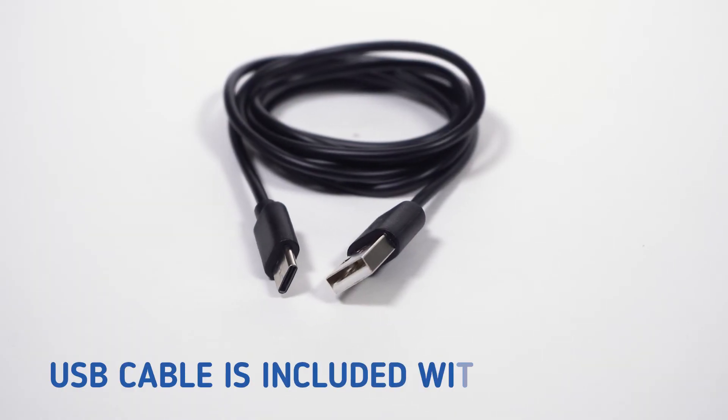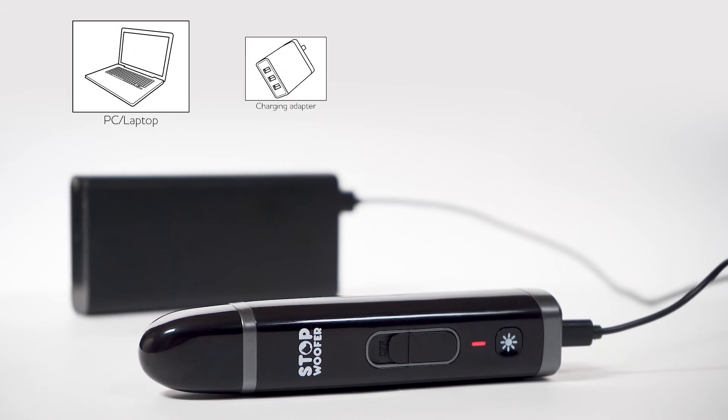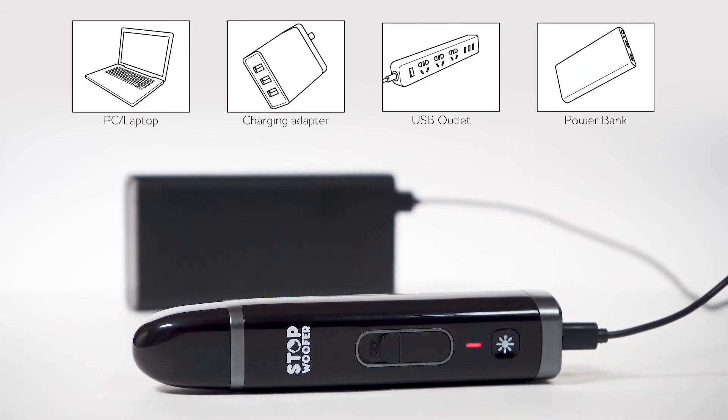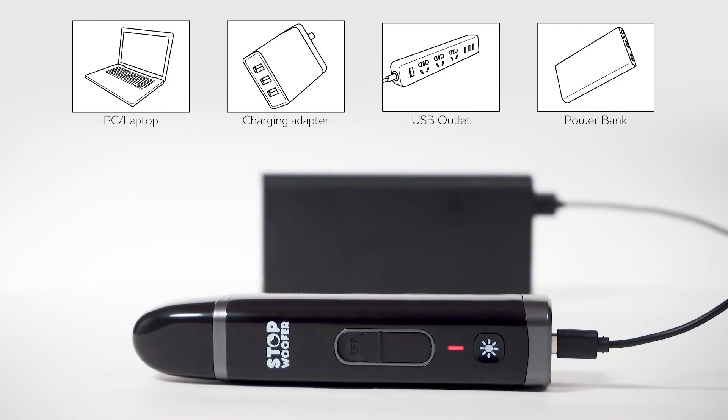For your comfortable usage, the USB cable is included with the device. To charge the nail grinder, you need to connect it via the USB cable to a PC, power bank, or charging adapter.